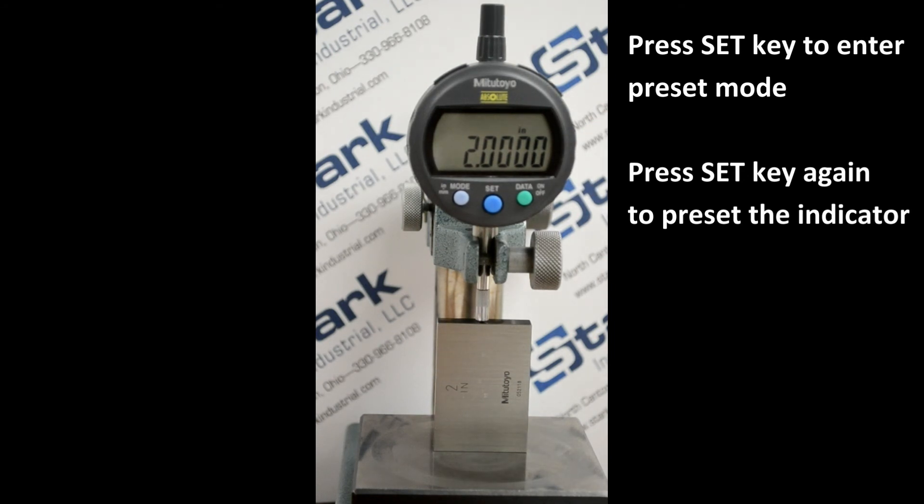Press set values are maintained whether the indicator is on or off, as long as the battery has not been removed.